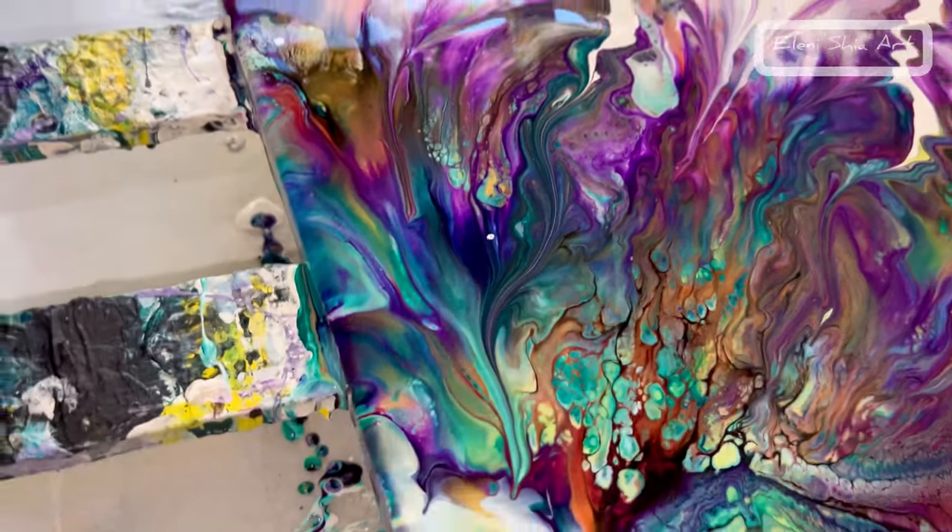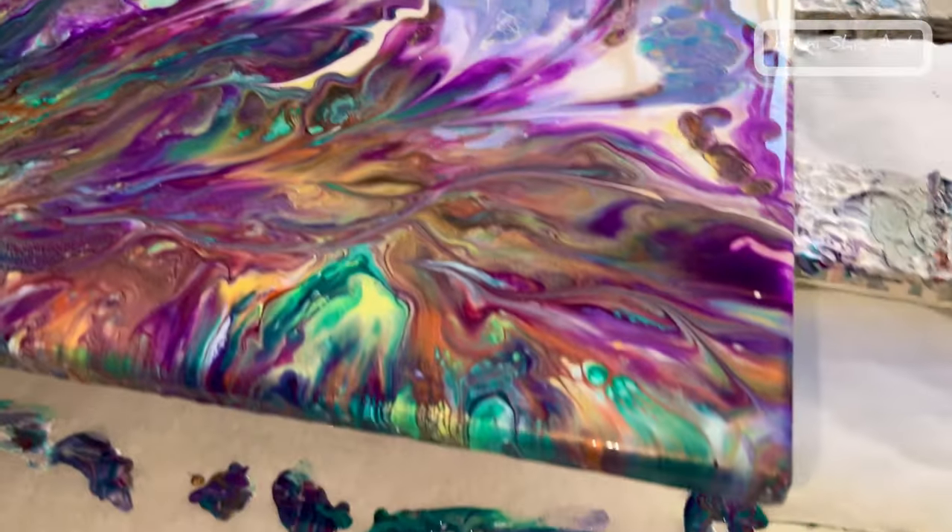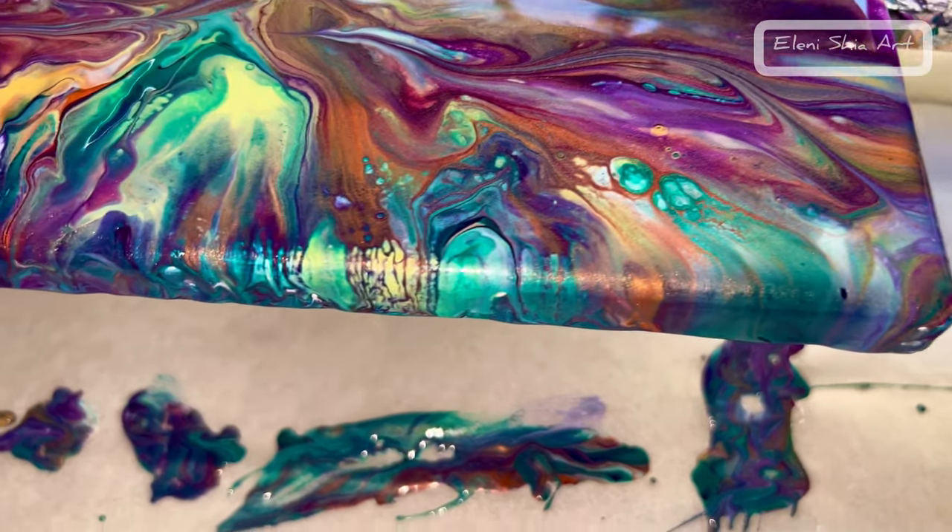Let me know what you think in the comments. I just love that green — it looks like there's light behind it. Really pretty. And the sides look good as well.